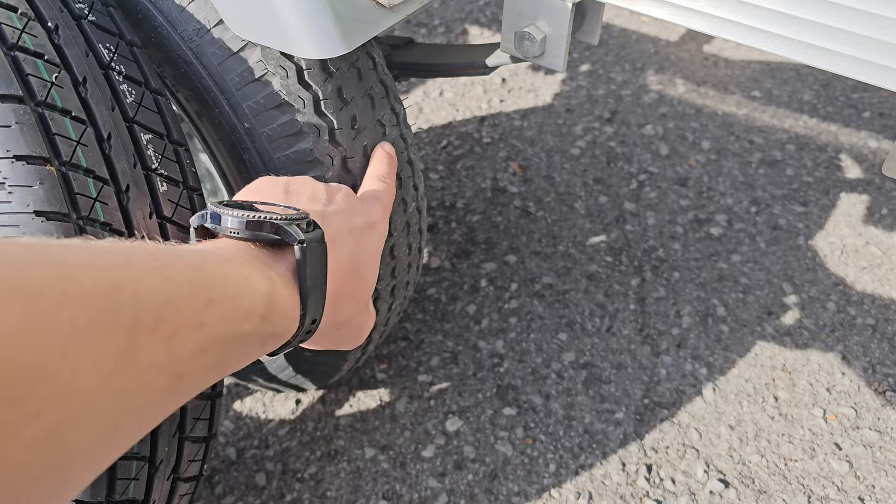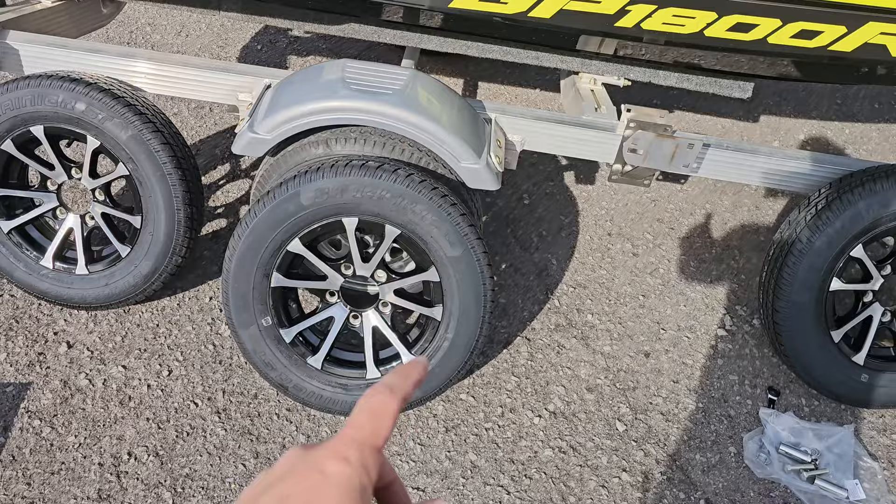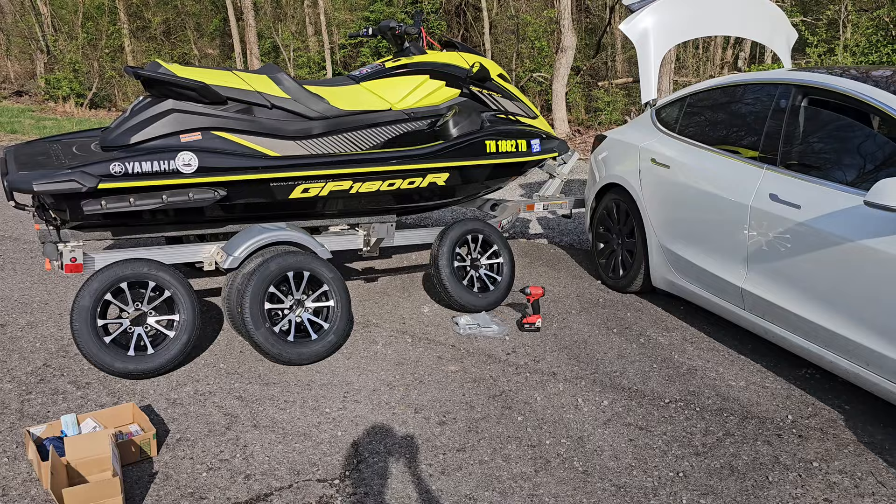I've got some radial tires now. They're the same size — 12 inch rims, 12 inch — but they're a little bit taller because the tread is obviously deeper. They're going to last a whole lot longer and ride a whole lot smoother. I cannot wait to bolt these up because the old tires just bounce, and that bounces my jet ski the whole way to the boat ramp.